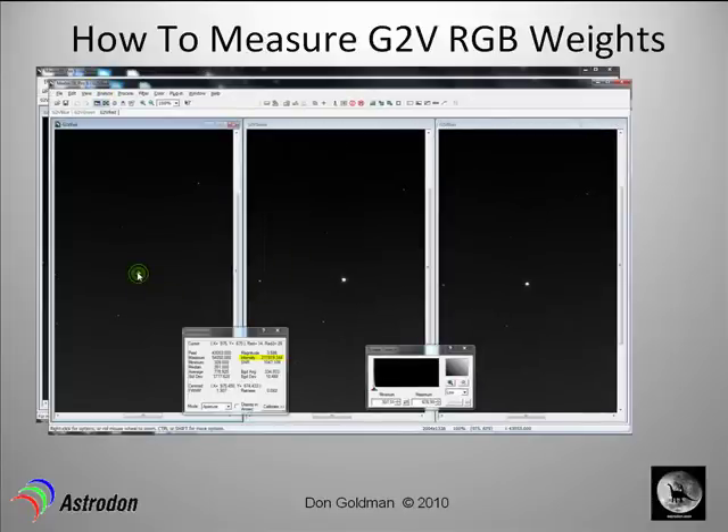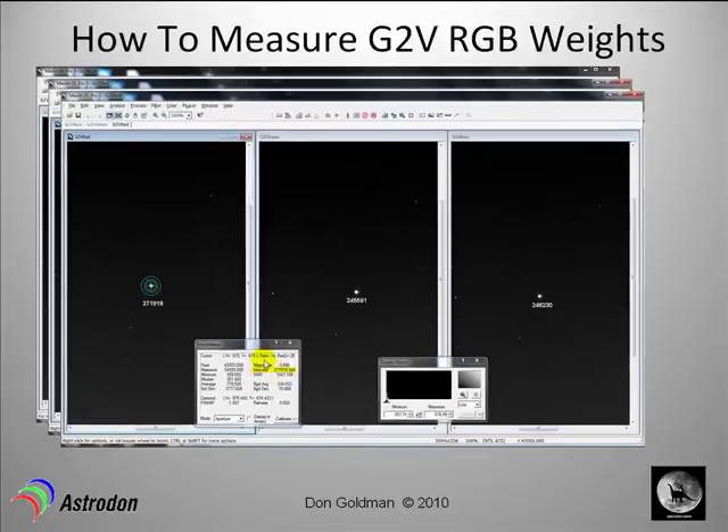We've clicked here and what this information window is doing is calculating the total flux — the sum of all the ADU counts in the center area — subtracting from it the average counts in the outer annulus, which is a measurement of the background, giving you an intensity parameter. That's the total net flux of that star's light coming into the system. In this case it's 271,919. You do that for all three filters — red, green, and blue — and write down those values.